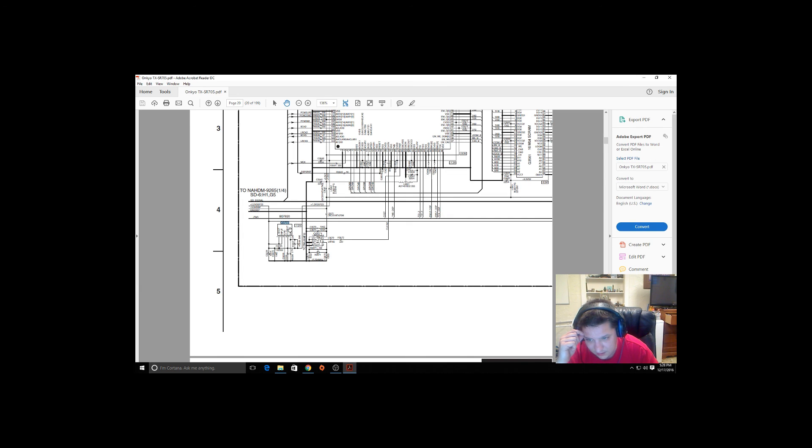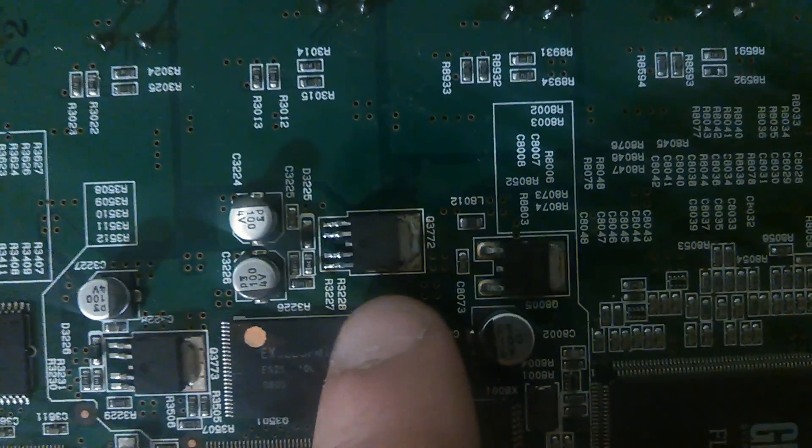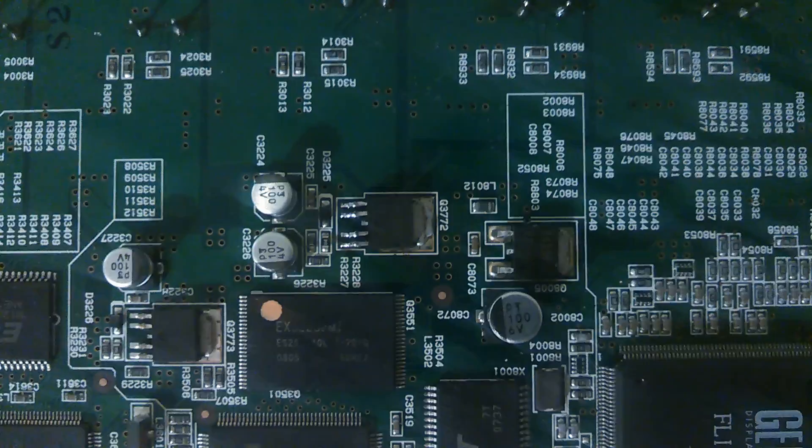This little component right here is getting hot, and there are probably other components getting hot that this affects. I've only traced it so far — it goes into that DSP chip and it's getting power off the ground rail here, but something's definitely messed up there. Here it is in real life. I'll show you the receiver and the chip we were looking at in the schematic — it's this one right here. There's Q3772. That one's getting hot as fire.